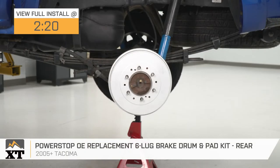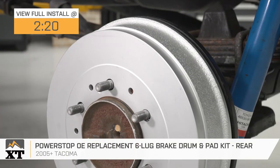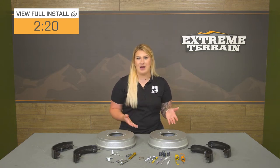If you need to do some maintenance to the drum brakes on your 2005 and newer Tacoma, this PowerStop OE Replacement 6-Lug Brake Drum and Pad Kit will be the one to check out. This will be a direct replacement to your factory rear drum brakes that will up the life and performance of your braking power.